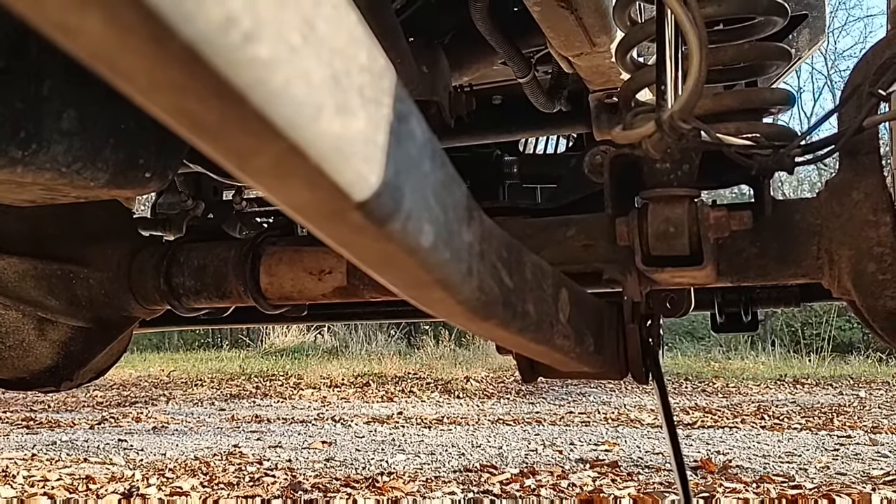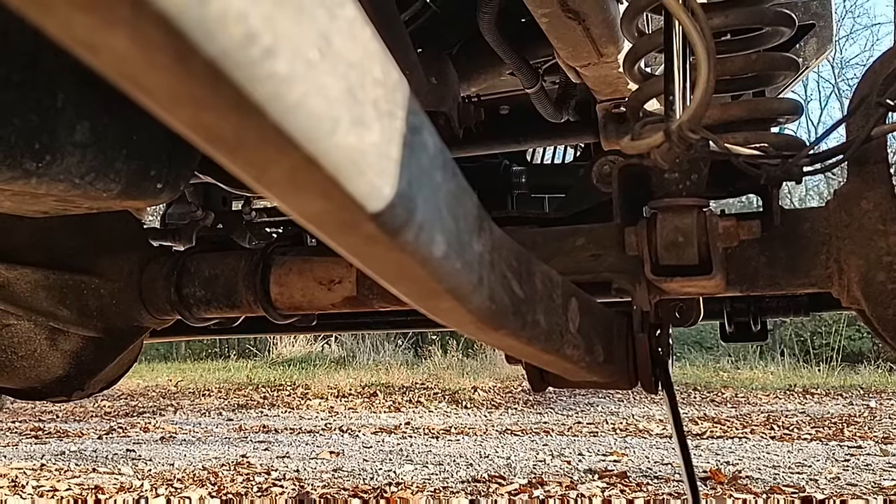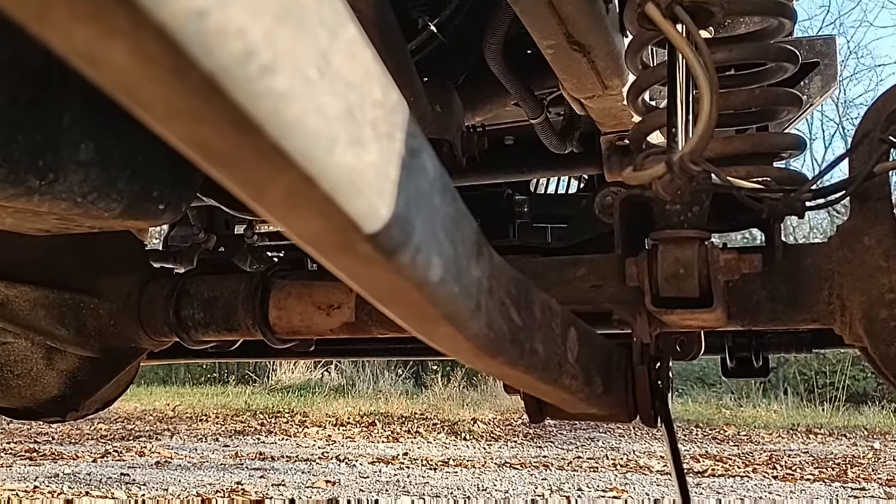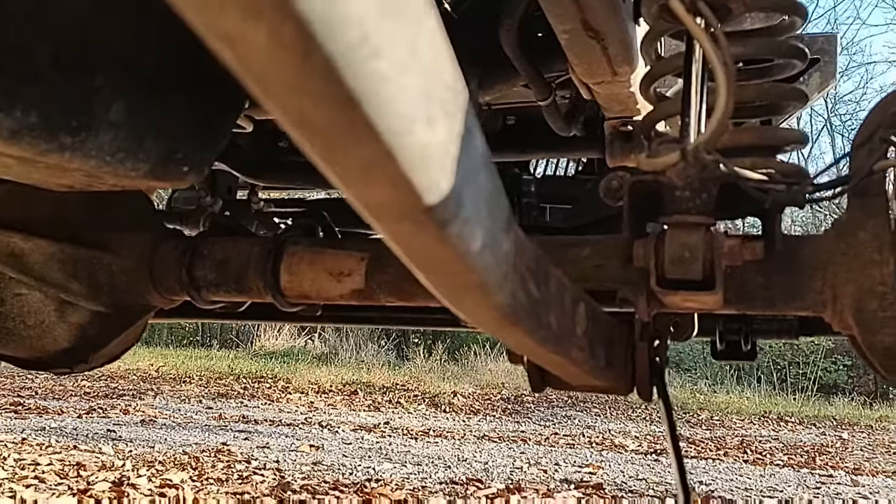The death wobble on the front end — I bought all new polyurethane bushings to replace the rubber bushings, and I found the root cause of the problem. I thought I'd show you.